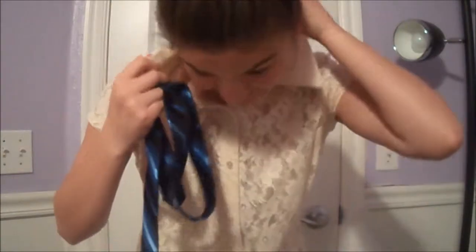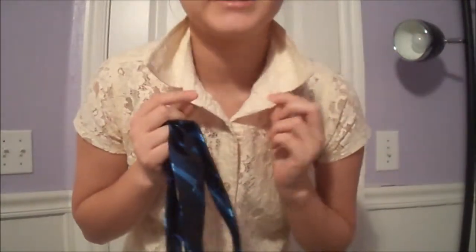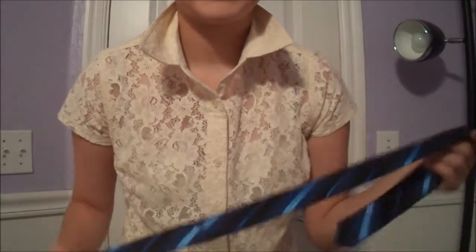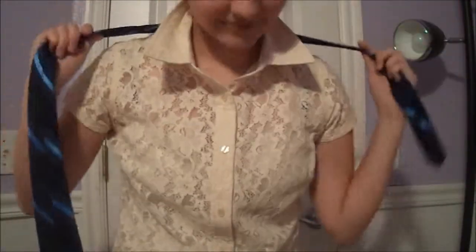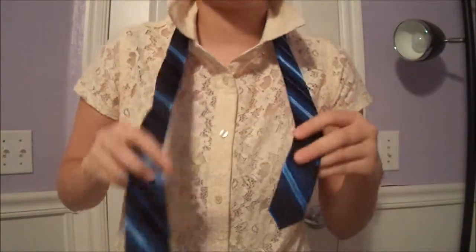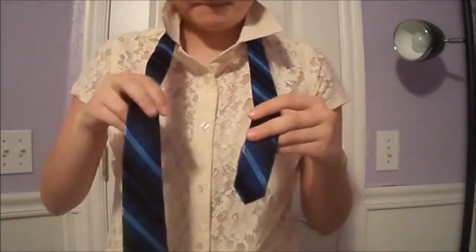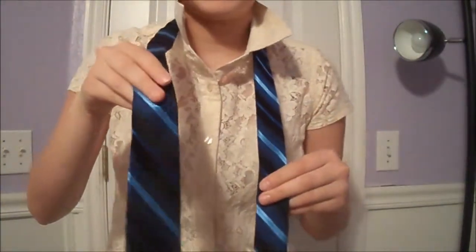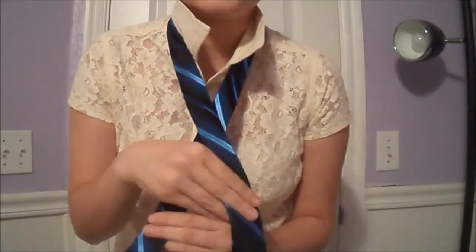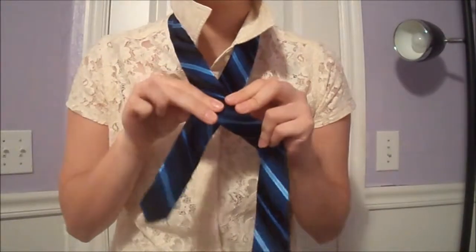First thing you need to do: take your collar and flip it up so it's just like this, and you have one button undone. Take your tie and put it around your neck like this, and you're going to have one end — the fat end — longer than the short end, the skinny end.